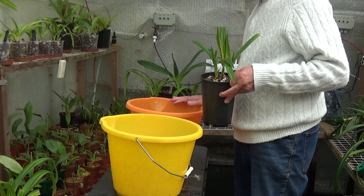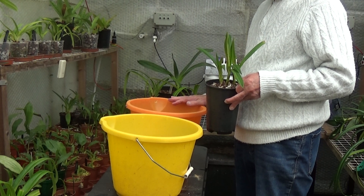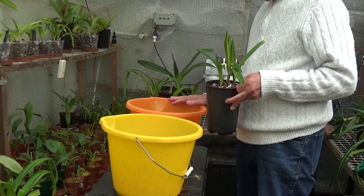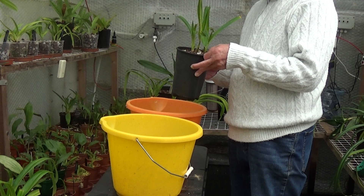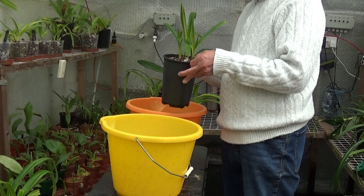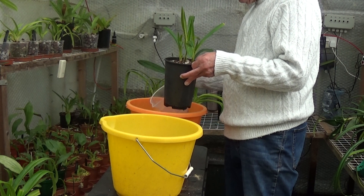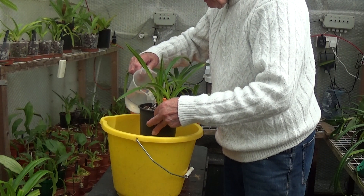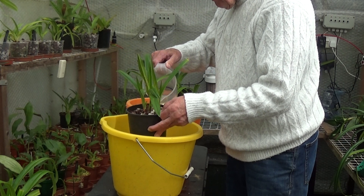I've got some RO water here — I've just taken the chill off it because it's cold in here. The temperature of the water is probably about 14 to 16 degrees at most. I do that because when you're growing Phragmopediums, what they don't like is warm roots — they like the roots to always be cool. They're always cool if you keep the feet wet, so try not to let the roots of your Phragmopediums become warm. Right, we'll just water these in.